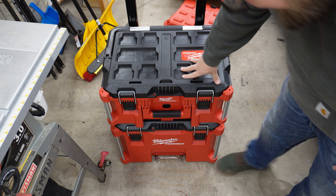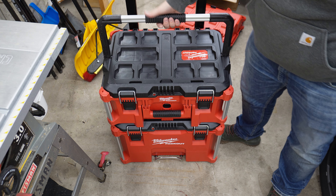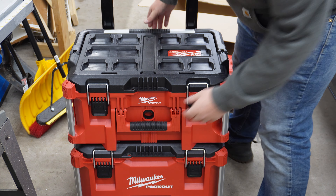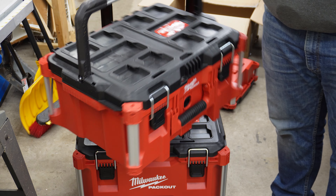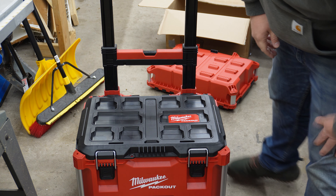This is cool. I don't know what I'm going to do with this yet, but this is really, really cool. So this is a handle that's just on this one box. You pull up on this lever, the whole thing slides forward and off. And now you can take this piece wherever you need, and then you have your base box down here.